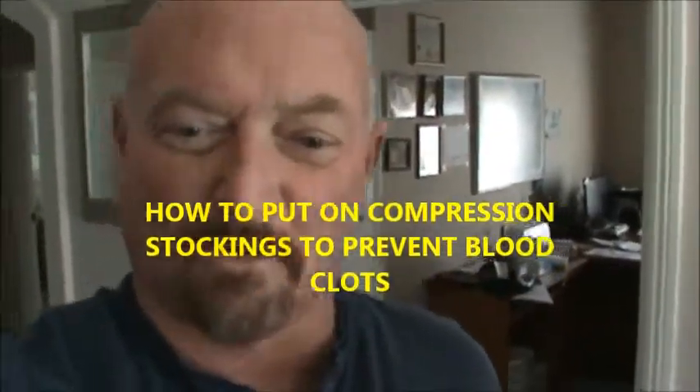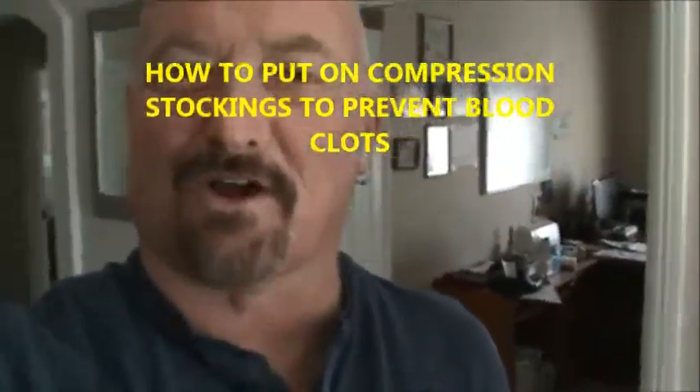Day 11. This is how you put on support stockings, or compression stockings — TED hose, whatever you want to call them. We got the professional right here.